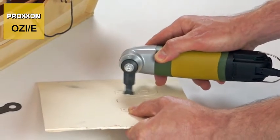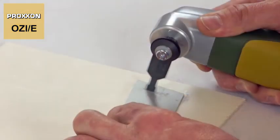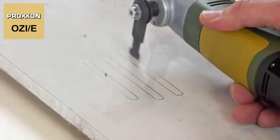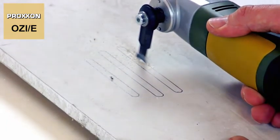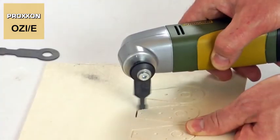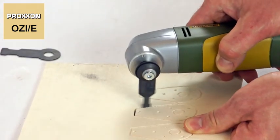Exact excavations in slightly thinner and softer materials like wood, but also aluminium, can be achieved using our immersion saw blades with their sophisticated design. They are excellent for sawing outlined forms, grooves and more out of solid blanks in no time.